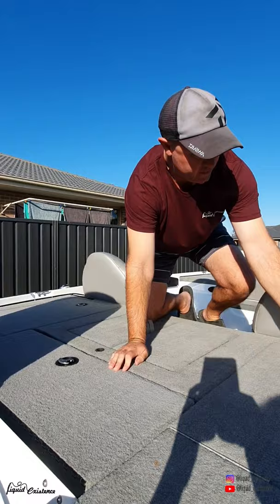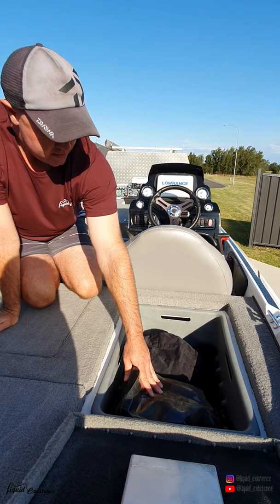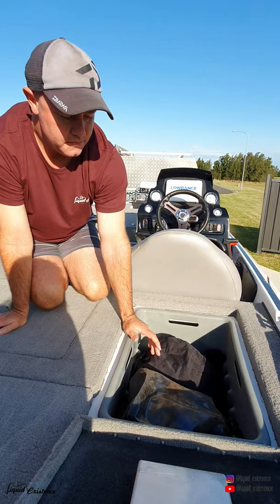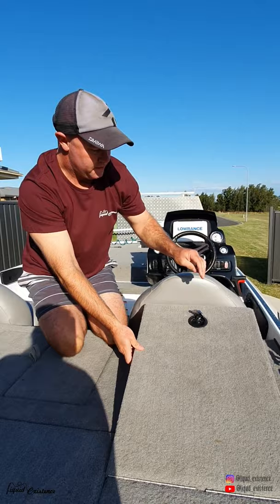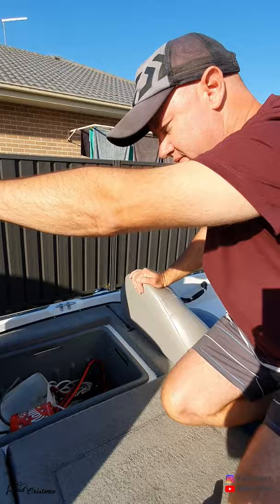In the next compartment off to the side, we just have mostly my wet weather gear and a spare change of dry stuff in a dry bag. These trays can take D400 series Plano boxes if you wish to put them in there - I tend not to, but you could if you wanted to. The other side is very similar for tackle boxes. I basically just have some jumpers, anchor buckets, that kind of stuff.